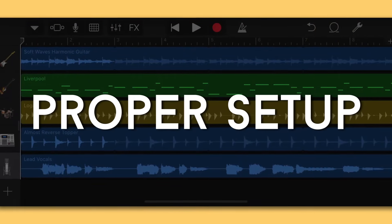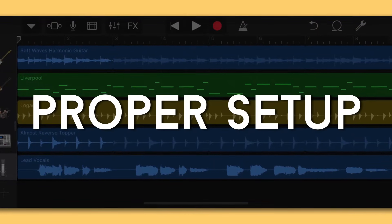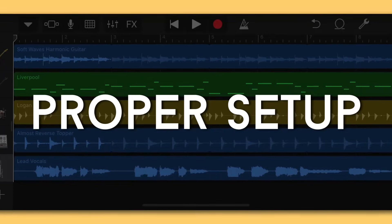First we're going to talk about proper setup, and I'm going to show you four things you can do to maximize the quality of your vocal. The first thing is to take off the case from your iPhone, because the phone case blocks the microphone even just a little bit — so take that off to maximize the clarity of your vocal.